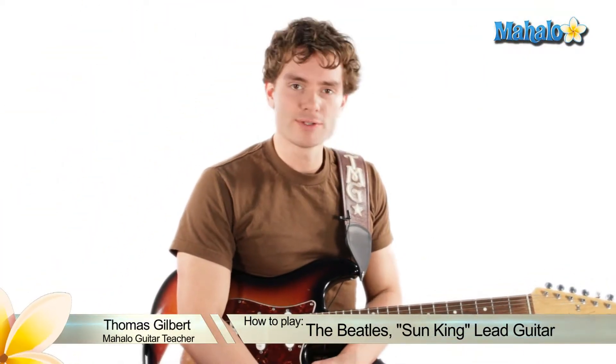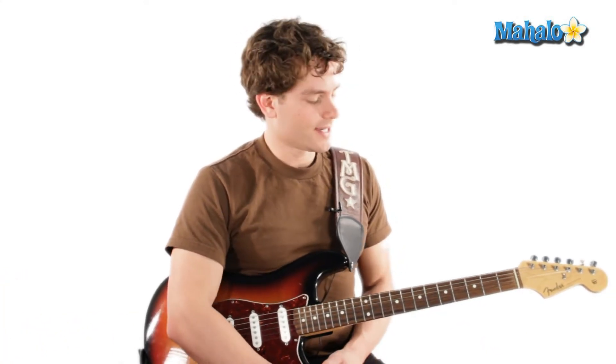Hey guys, we're going to do the Sun King today, and we're going to do the lead parts. I'm going to show you different parts that are added to the chords to make them sound really cool and psychedelic.